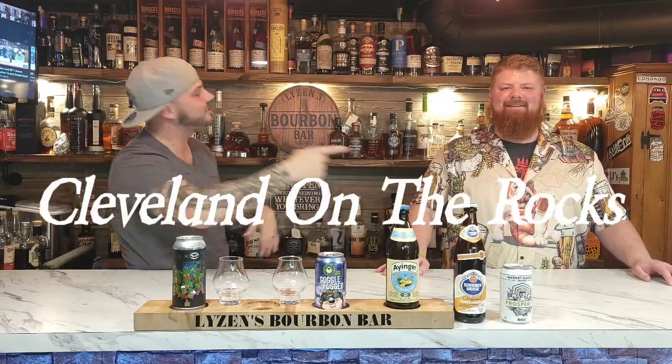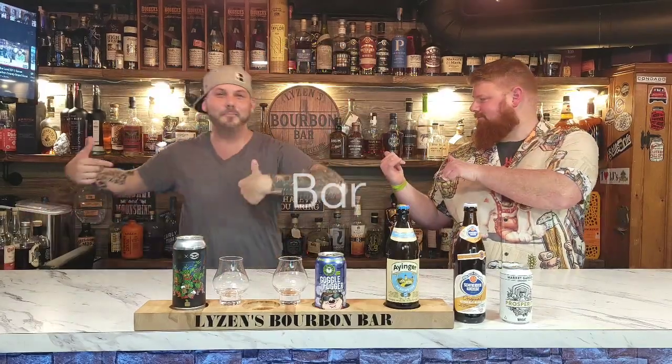Welcome back to Cleveland on the Rocks at Lison's Bourbon Bar. You got Matt and Keith. We're about to do some Goggle Fogger today — video number three.